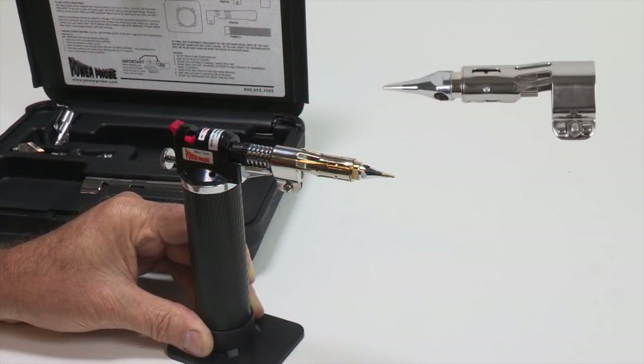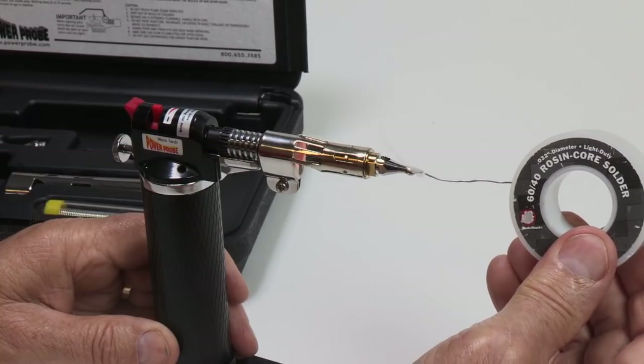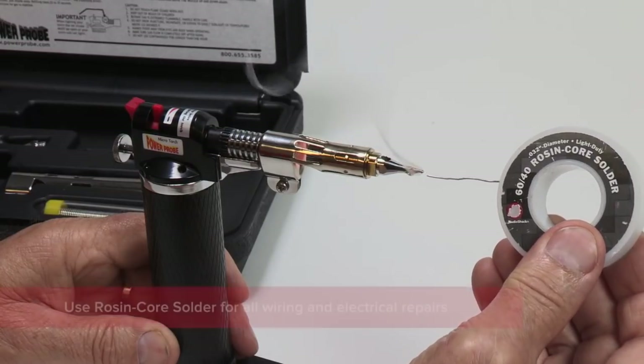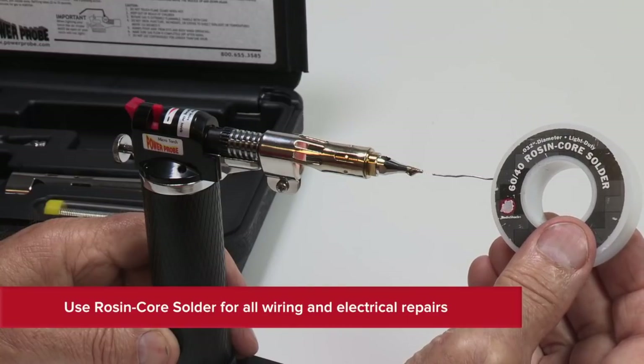We'll be using the standard solder tip attachment for this repair. Once the torch is warmed up, clean and tin the solder tip. Use only rosin core solder when soldering wires.